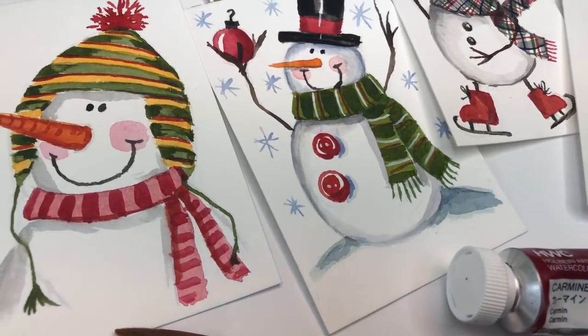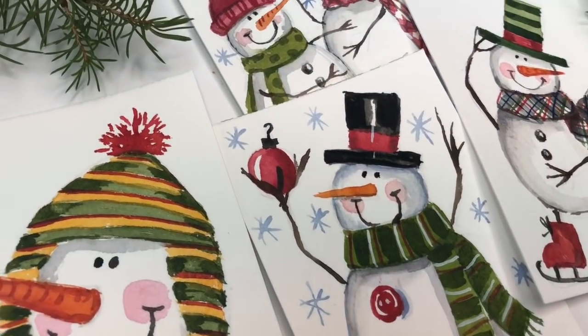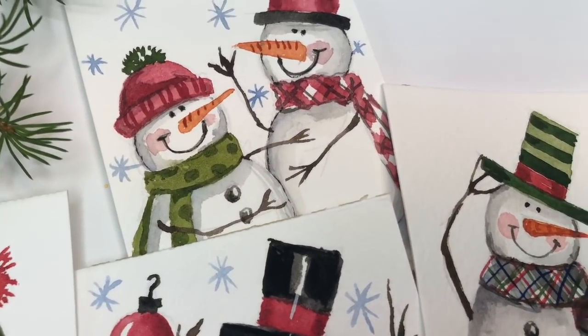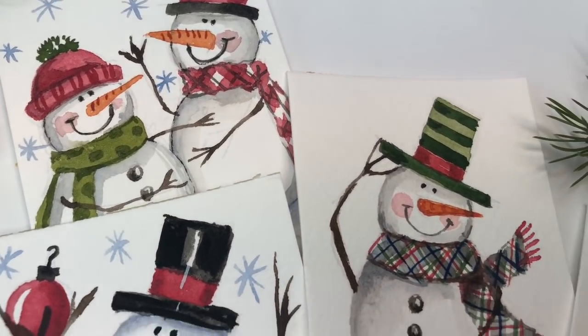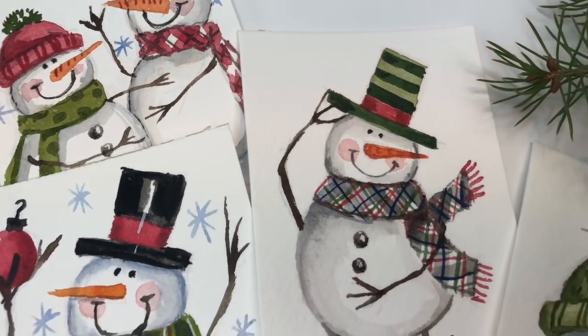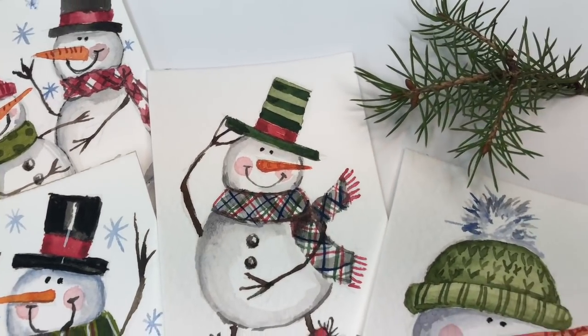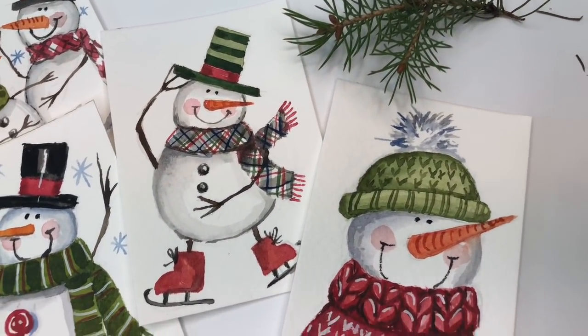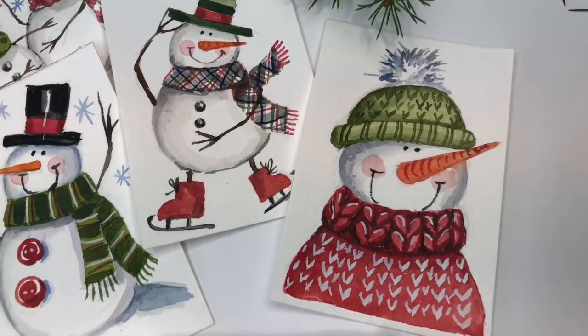Hey guys, it's Ellen here and today we're painting Mini Monday Madness snowmen — yes, these cute little snowmen! Super easy to paint, super easy to draw. I'm going to first show you how to draw snowmen so you can create your own unique, fun, cute little snowmen, and then we'll move on from there and I'll show you how to paint up a couple of these snowmen so that you don't feel intimidated.